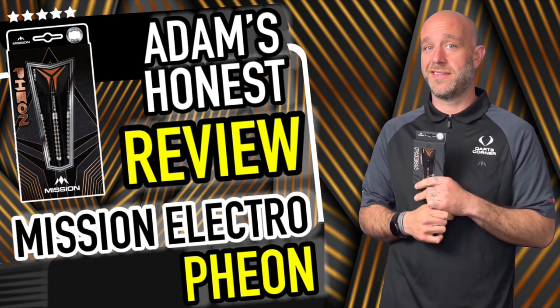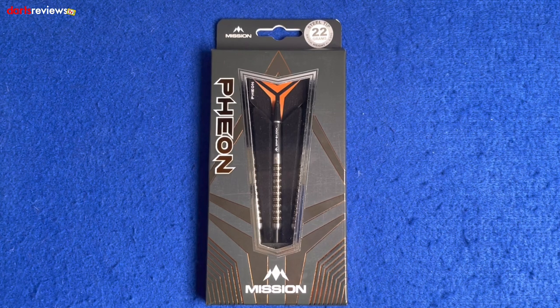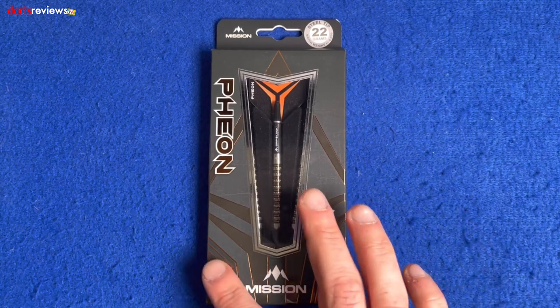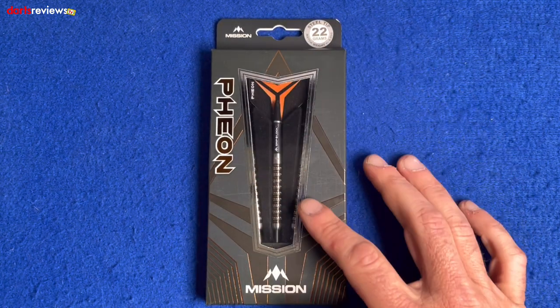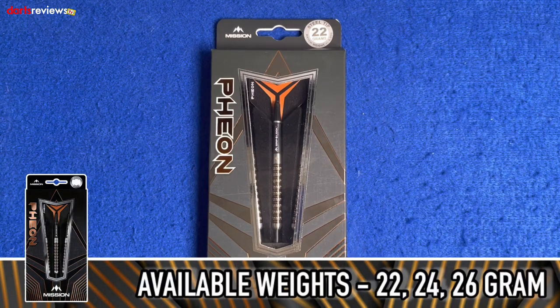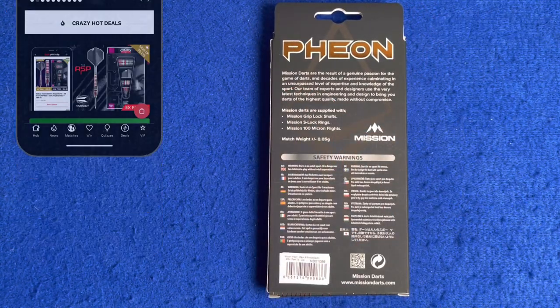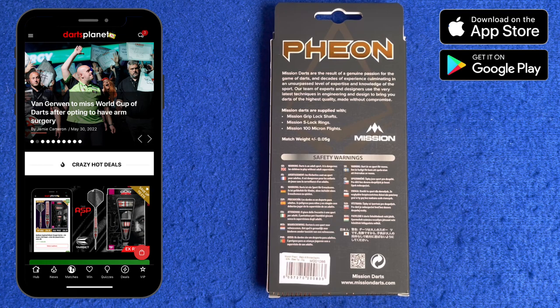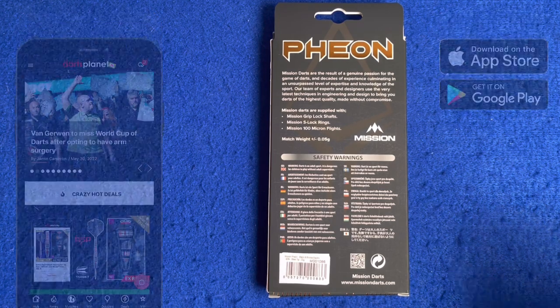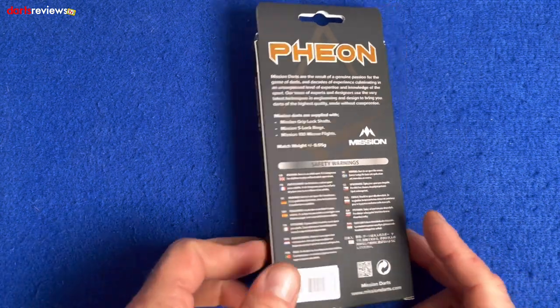Here's a closer look at the Mission Theon darts. First of all, the box has a nice orangey-goldy color with little symbols and patterns, and a nice little window showing one of the darts inside. There's the Theon name down the side, the Mission logo, and these ones are the steel tip 22 grams, match weighted to 0.05 of a gram. On the back there's a write-up: 'Mission Darts — the result of a genuine passion for the game of darts and decades of experience.' Mission darts are supplied with Mission Grip Lock shafts, Mission S-Lock rings, and Mission 100 micron flights. The darts are match weighted to 0.05 of a gram.